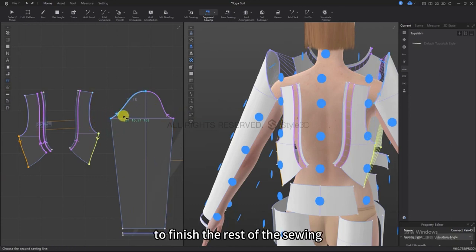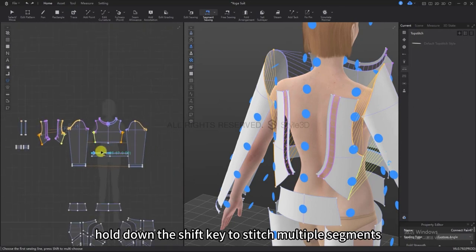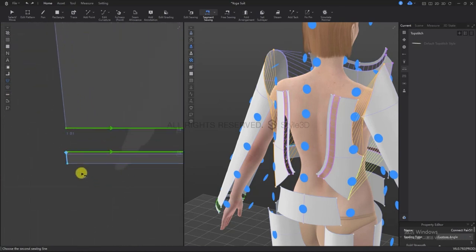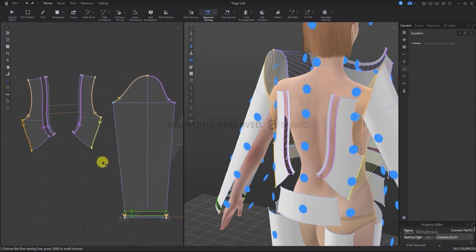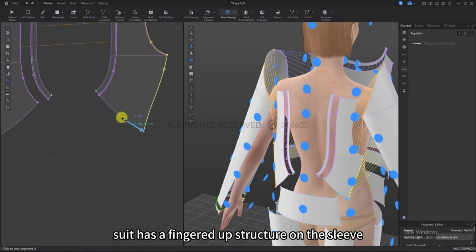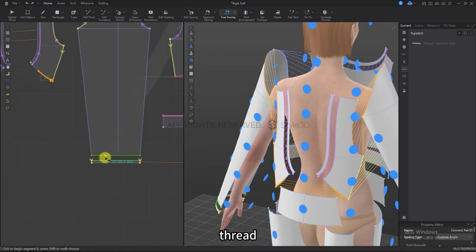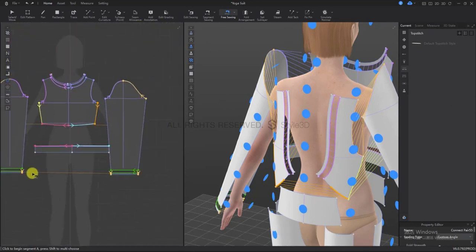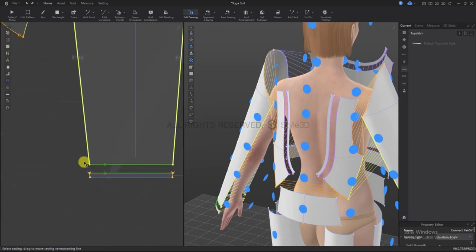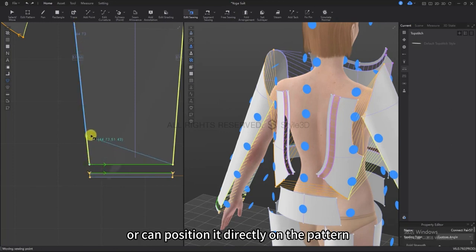Now I'm going to use the free sewing tool to finish the rest of the sewing. You can hold down the shift key to stitch multiple segments at once. The yoga suit has a finger hole structure on the sleeve, so we need to adjust the position of the sewing lines, making sure there is enough space between them. We can grab the points and change them up and down directly to affect the position.